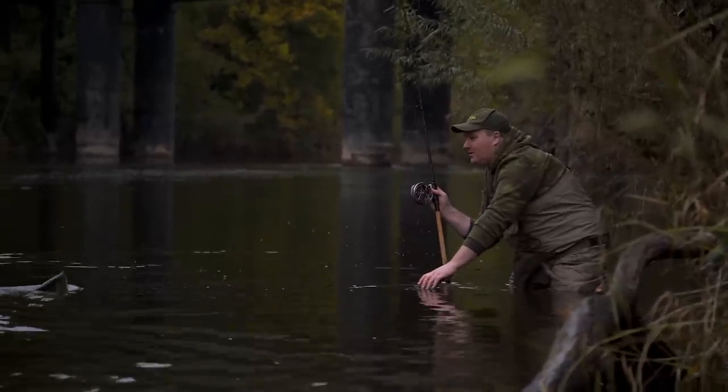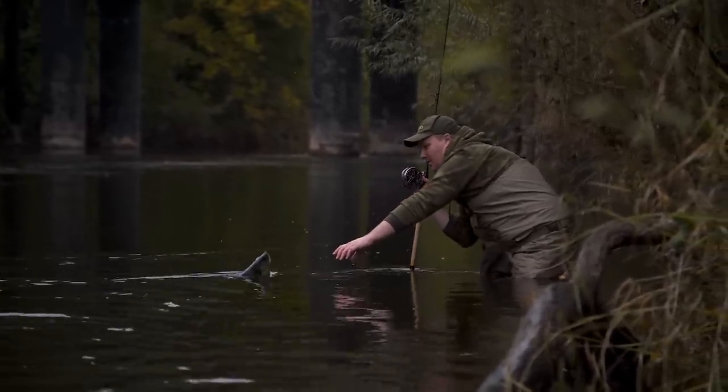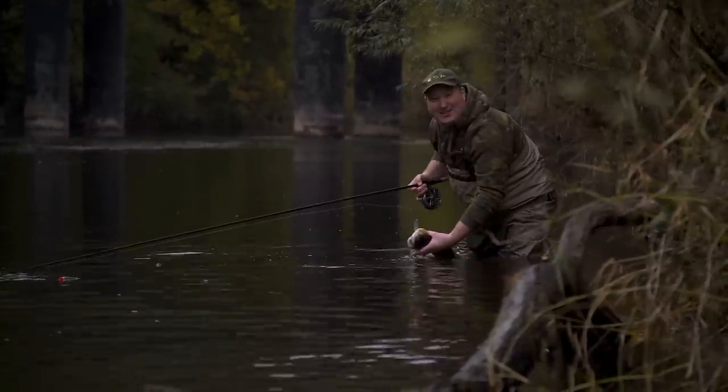I just had a bite down the bottom of the run and I really thought this was a barbel, but it isn't — it's a much better chub. Oh yes, that's a better one!